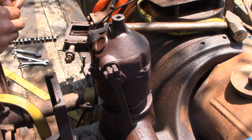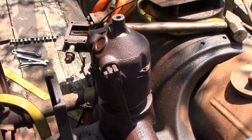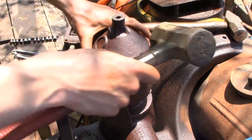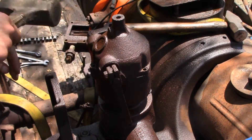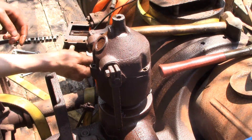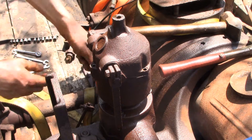So let's take these screws out, give her a little persuasion — hopefully nothing comes springing out at me. Look how easily that came off.